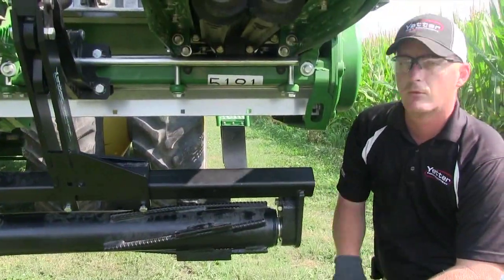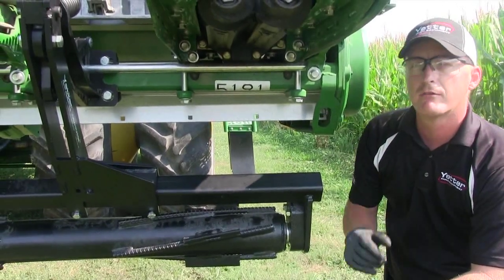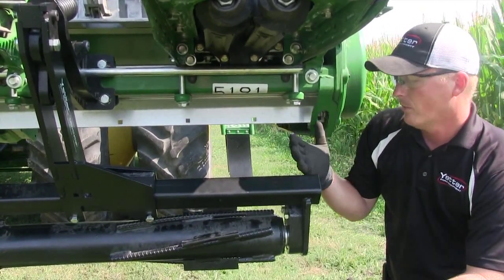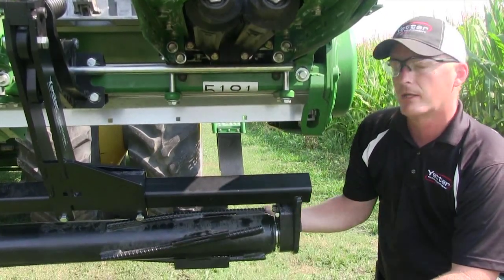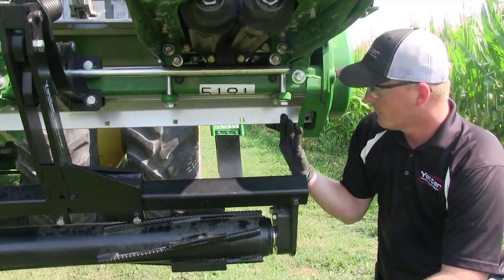Before tightening the clamp on the roller arm mount, it's very important that we have clearance on the end of the corn head frame. Lower the corn head down, or you can take the springs loose and pick the roller up. Just make sure you have clearance with the frame here.